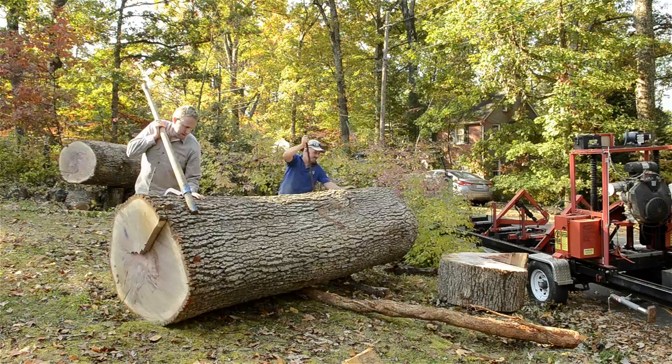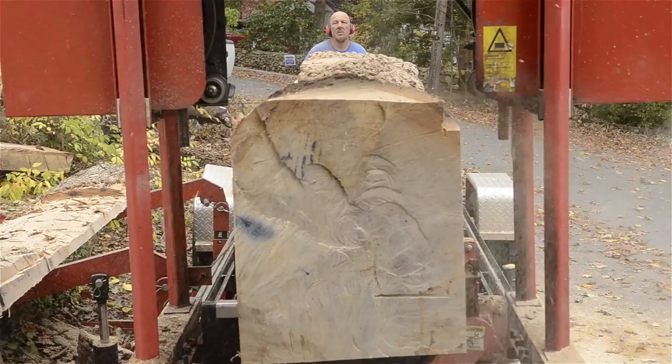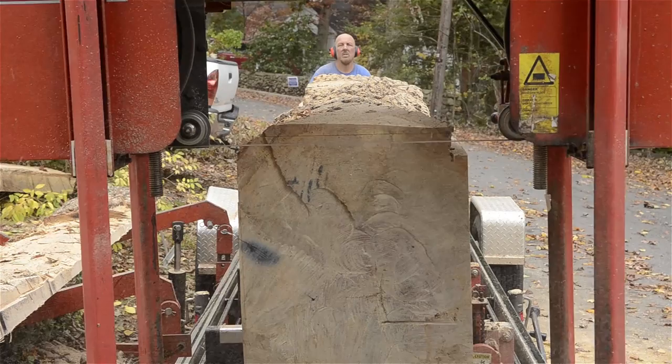You might remember a video I did a couple years ago — a big tree that fell down in Charlottesville, Virginia, and a friend of mine, Todd Horn, milled it up on a bandsaw mill. It was a really fun project, beautiful, beautiful wood.